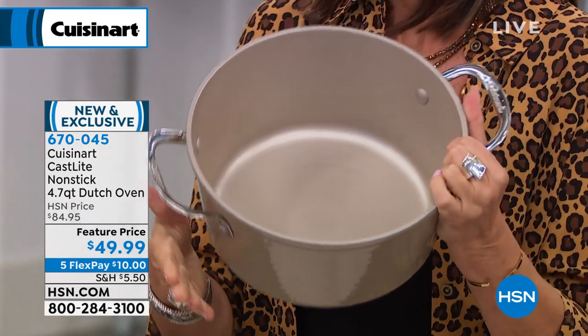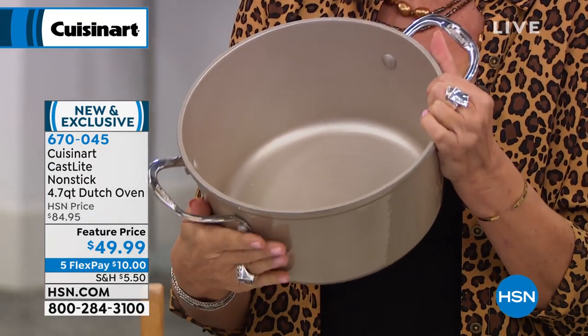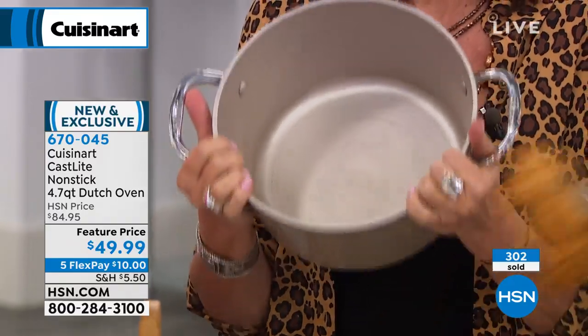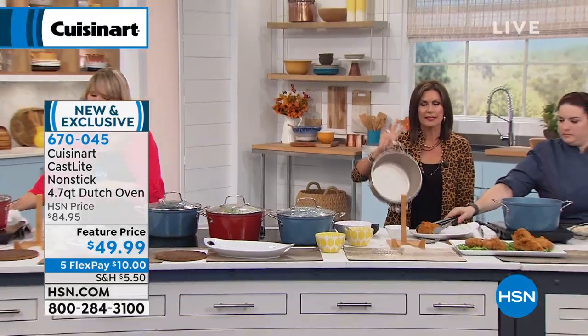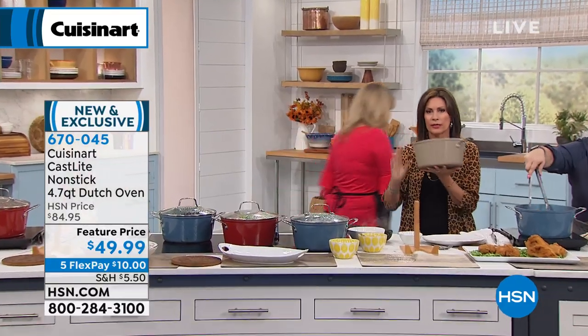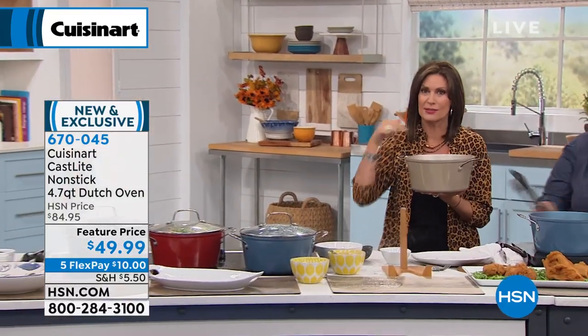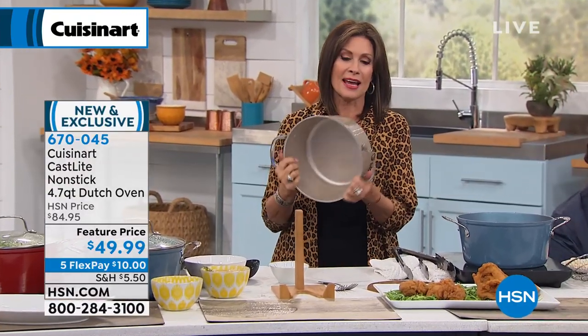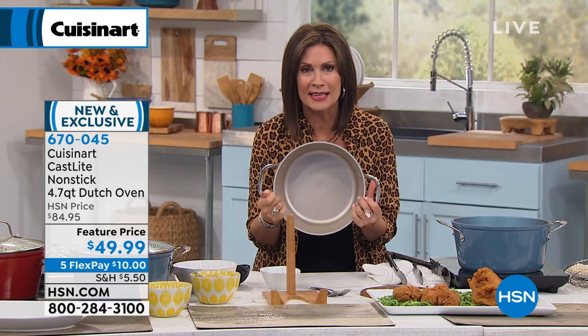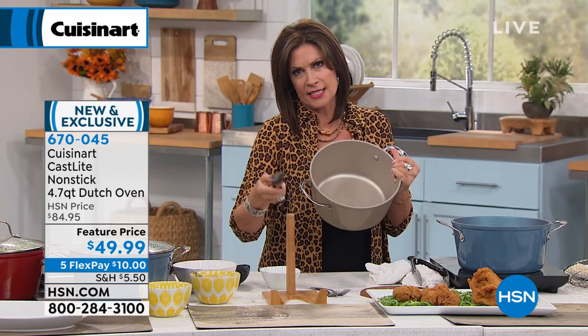Look at how beautiful this is — this is the real deal, this is cast iron. The weight of it is substantial. I can hold it with one hand, but you know this is cast iron. You're getting that beautiful look, that enamel on the exterior. But look what's inside — not only is it non-stick, it's metal utensil safe nonstick.